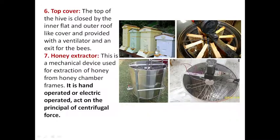The honey extractor is a steel drum device. The frames from the super are placed inside it, and it is rotated. Due to centrifugal force, honey is squeezed out and collected into the drum. It is a mechanical device used for extraction of honey from honey chamber frames. It can be hand-operated or electrically operated, and it works on the principle of centrifugal force.